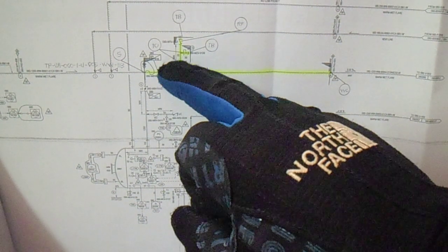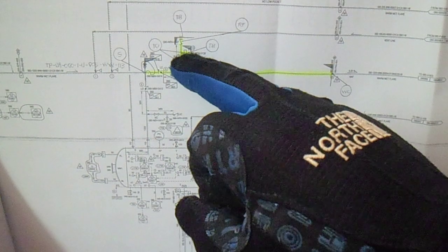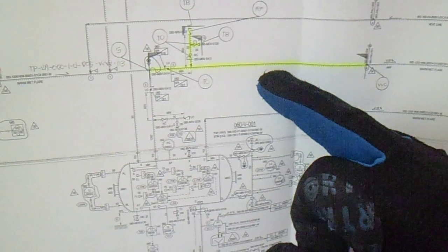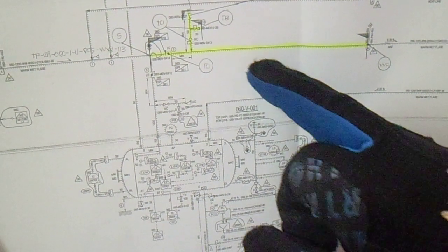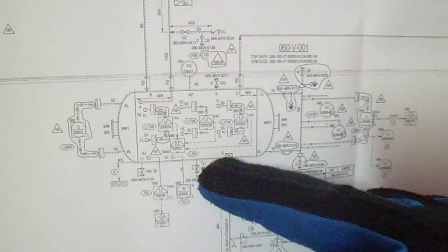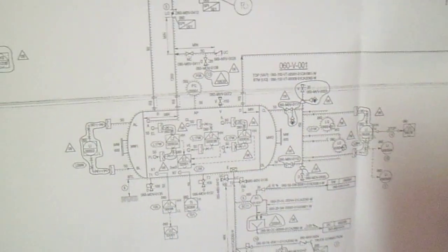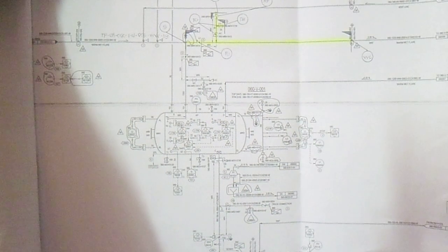We have valves here — one, two, three, four — we have butterfly valves, gate valves, and ball valves. We also have a check valve. You can also see the test pack number and the line number. This line is connected to a vessel — so this is the vessel it is connected to. This is the FNID piping instrument diagram.